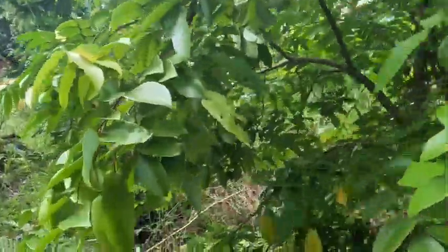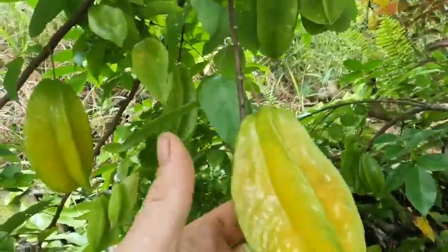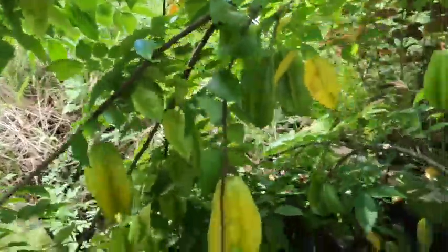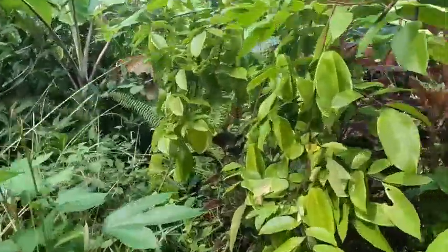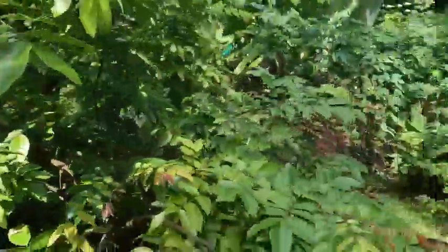Starfruit here is starting to crank this year. I've got tons of baby fruit on this short little tree — maybe six or seven feet tall. I've been bending it. Look at all this fruit, unreal. One of my only nursery trees.